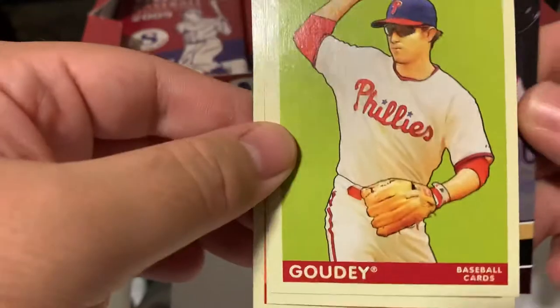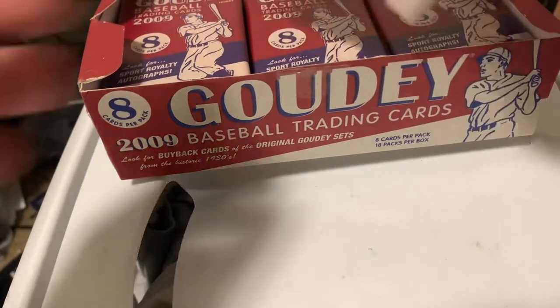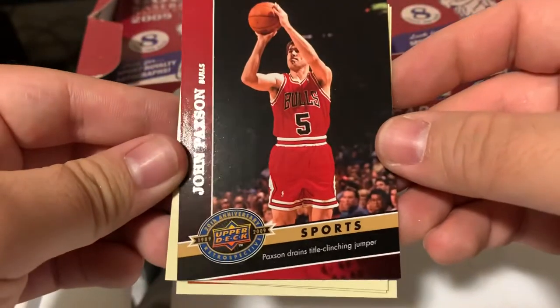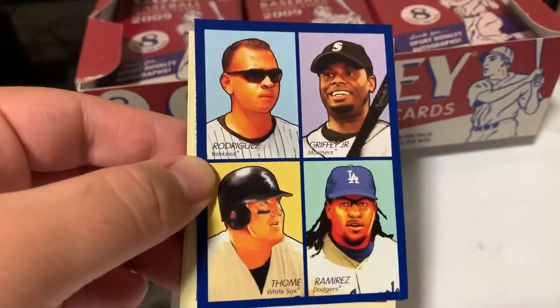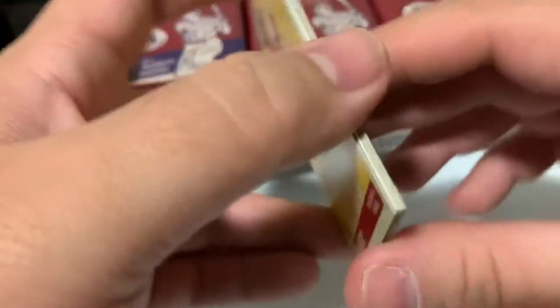Montreal Canadiens. Chase Utley. Eric Bedard. Josh Johnson. What is it? John Paxson. Got a blue parallel. Some heavy hitters there. AJ Burnett and Andy Pettit. Pretty small pack there.